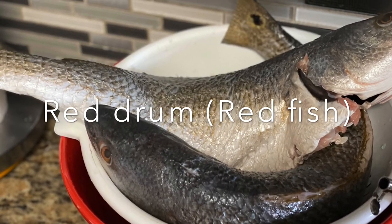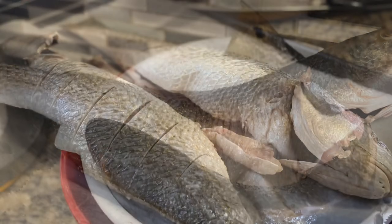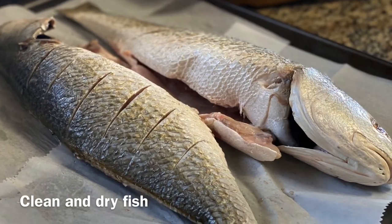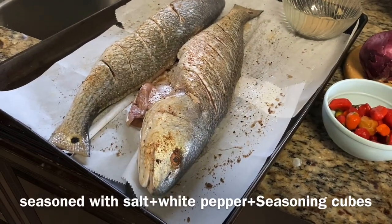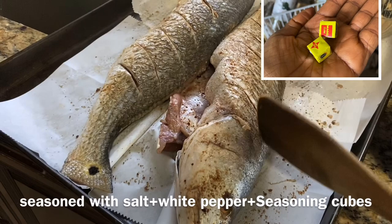To make the roasted fish, you need some fresh fish. I like to use red fish, and I already have it marinating with some salt, some magi cube, and some white pepper.